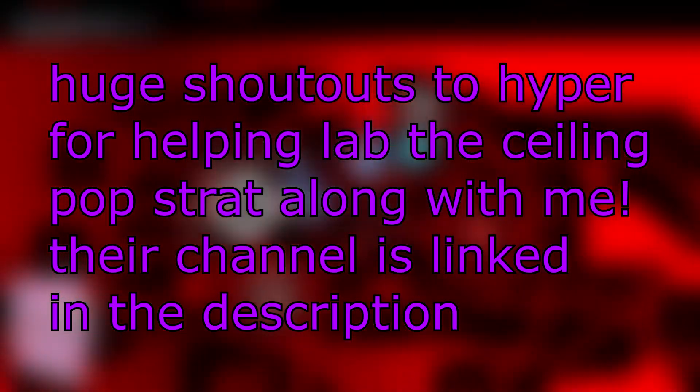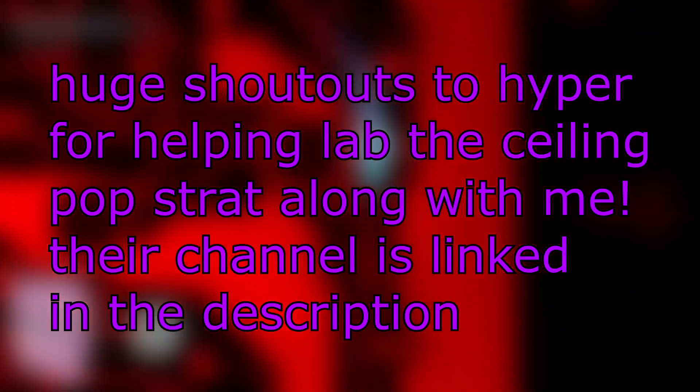Thanks for watching! Hope this was able to help you. If you have any questions, feel free to ask in the comments. Also, consider subscribing and following me over at Twitch. I'll be working on goldening the hardest map.